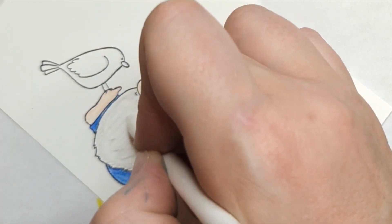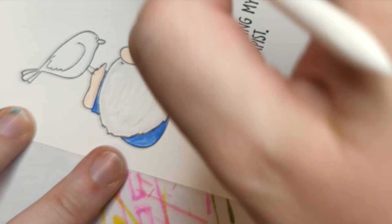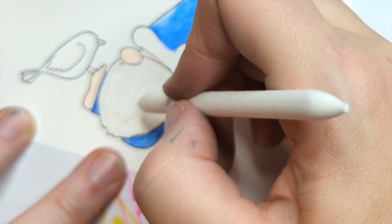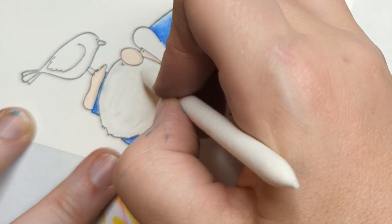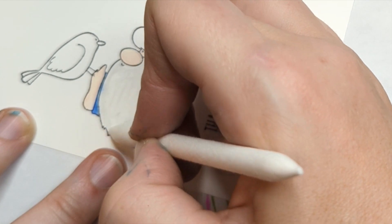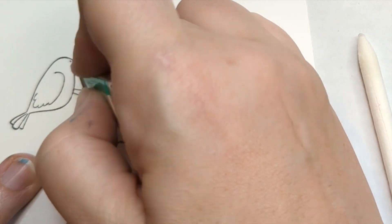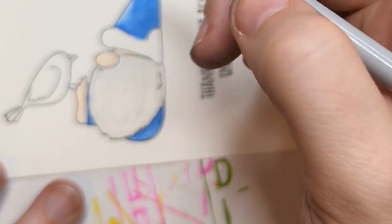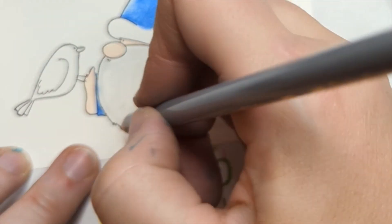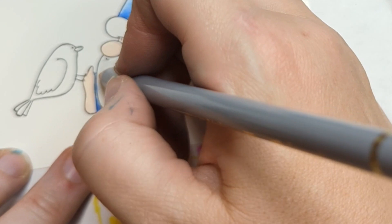I'm not worried about getting every pencil line out because it's hair, and you always color in the direction of the hair. I kept my lines going this way. I tried not to catch any of that blue — I just cut a little bit into my beard. I'm going to take my eraser and see if I can clean that up. It's not great, but it's okay. So now I'm going to come in with a darker gray.